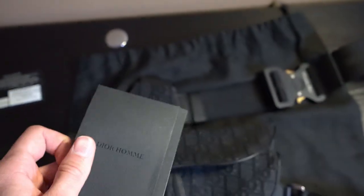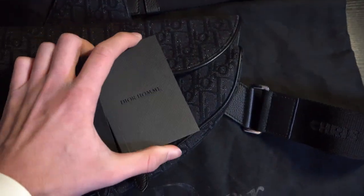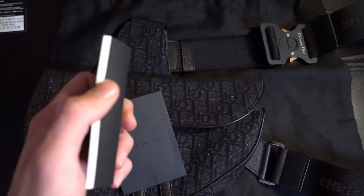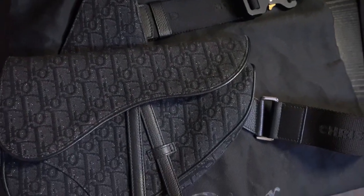Setting that to the side, you'll have the Dior booklet right here. You can see it says Dior on it, and it'll just have a little bit of information. A lot of it isn't going to be in English, but it's a nice little booklet — if you want to pause and check it out you're welcome to. Only the very front part is going to be in English.